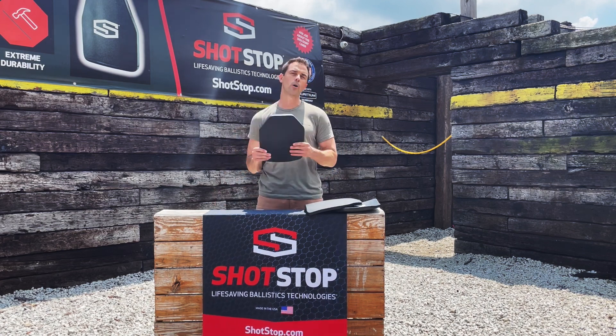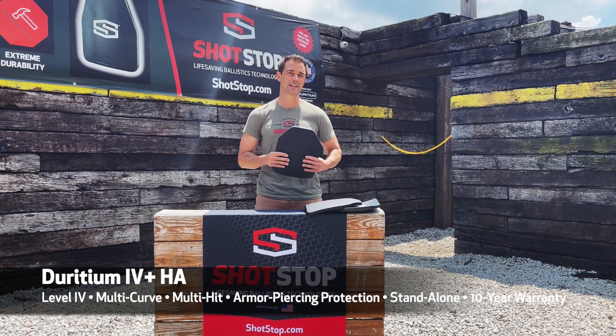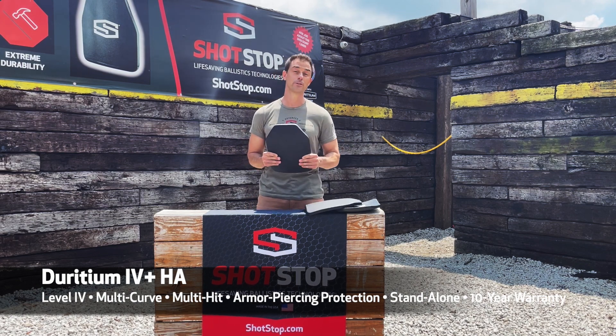This video today is about our newest Level 4 threat level protection plate called the Deridium HA plate, which stands for Deridium Hybrid Advanced. It's our most advanced body armor plate to date.